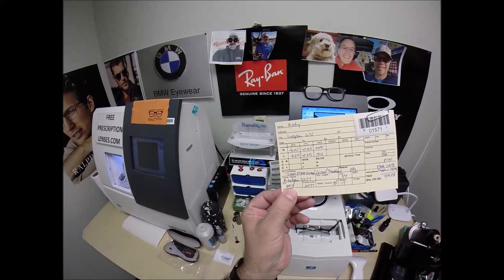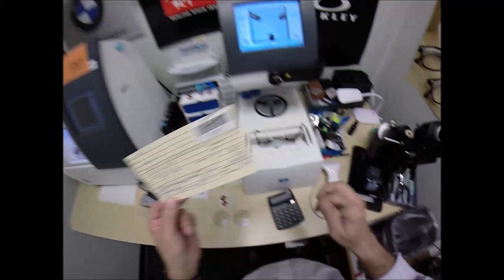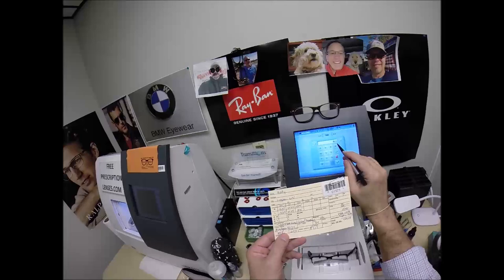Let's move on to the next screen, your pupillary distance. Your pupillary distance is 63.5. My computer goes — what would that be? 63.5 divided by 2 would be 31.75. I'm going to hold this button down, and it starts at 32.5. Let's see if I can get to 31.75.